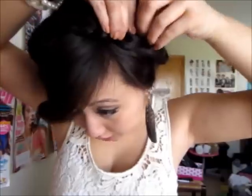We're going to flip this over. Make sure you crisscross it because this comes loose really easily. What I mean is crisscross, bobby pin it. I'm going to bobby pin this under here so you can't see. You want to put it on top of each other so you can't see the hairs.